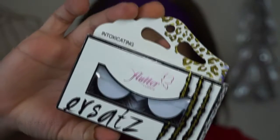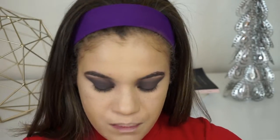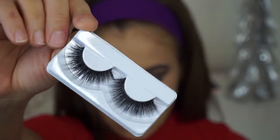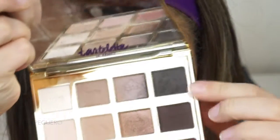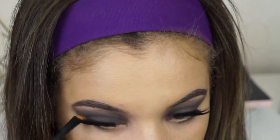I'm going to go in with lashes, and the lashes I'll be using today are by Flutter Lashes — the style is Intoxicating. They're really pretty, dramatic, very va-va-voom lashes. Now that I have these lashes on, they're a lot heavier than I thought they would be, but I'm still liking it and I'm going to go with it. I'm going to go ahead and work on the bottom lash line now, using the shade Activist from the Tartelette in Bloom Palette, and applying it to my lower lash line just to smoke it out.